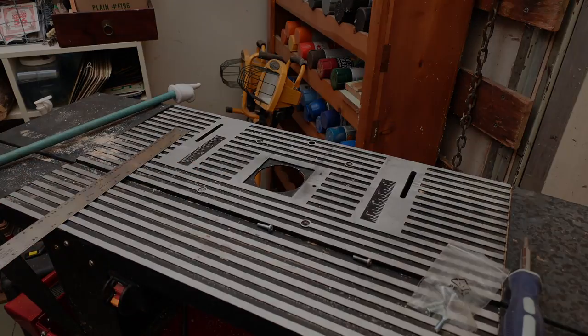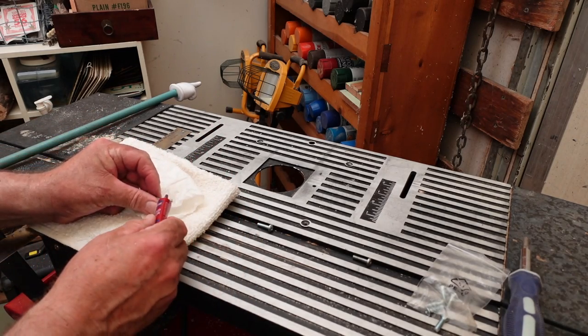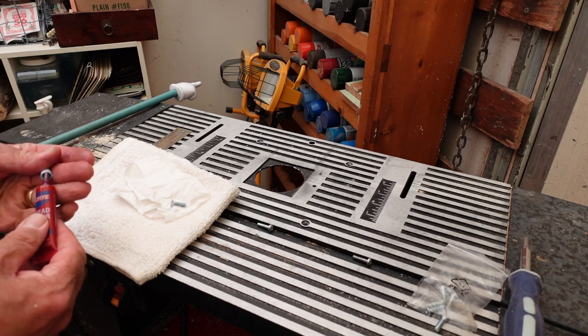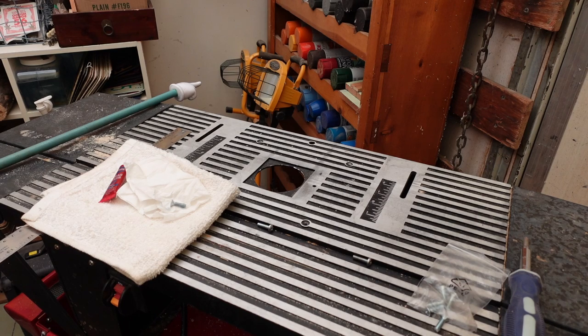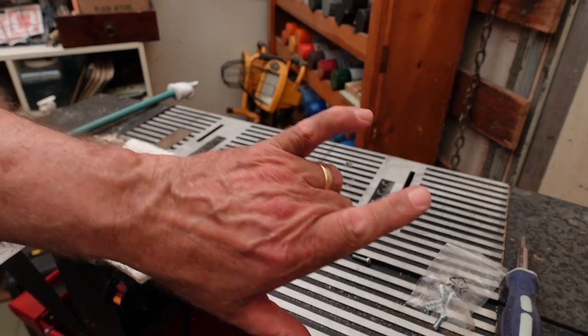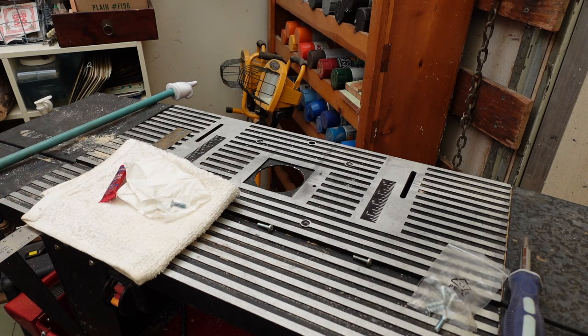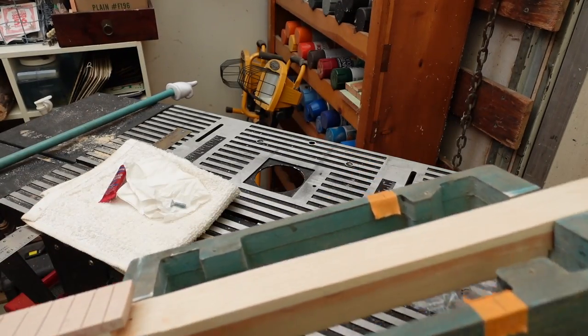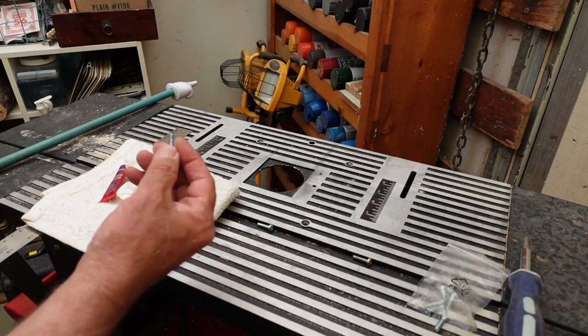Pay attention to that. Next thing - you all know what Loctite is, right? Put a little bit on there. You do not want your router starting to wobble loose. The worst thing that can happen is it comes undone, stuff starts flying, and a little bit of wobbling ends up being anything but smooth. So a little bit of Loctite.